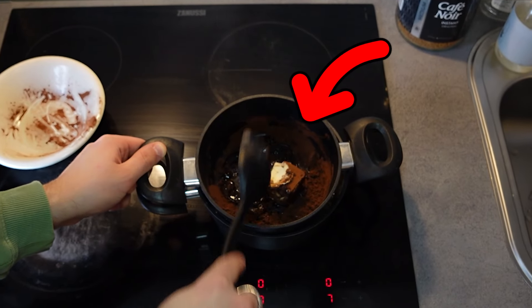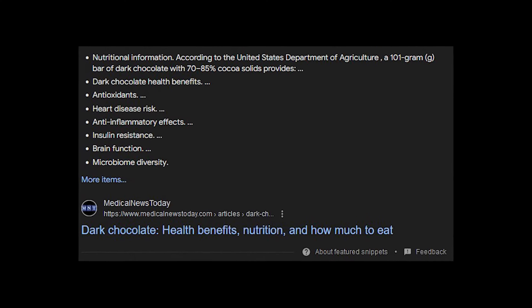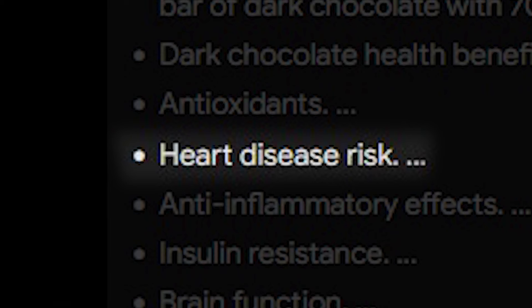For my subscribers, you might know what's going on. But for anyone new to my channel, let me explain. What we're doing here is pretty much making dark chocolate by hand — specifically 70% dark chocolate, which is actually healthy. 70% dark chocolate actually lowers the risk of heart disease, reduces inflammation, and improves brain functions. I'm not sure what all that means, but it's healthy.